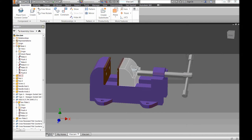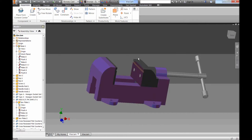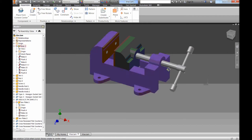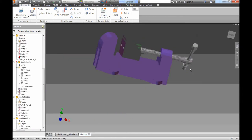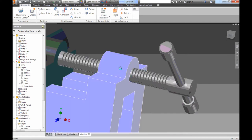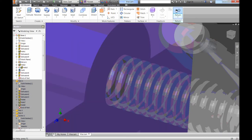Now that we have our jaw completed and it works properly with the jaw plates there, we now have to worry about our screw and the thread for the screw. We're going to cut a thread into this. If I go to my finished one you can see there's an actual shape of a screw cut into there, and there's also one cut into here.